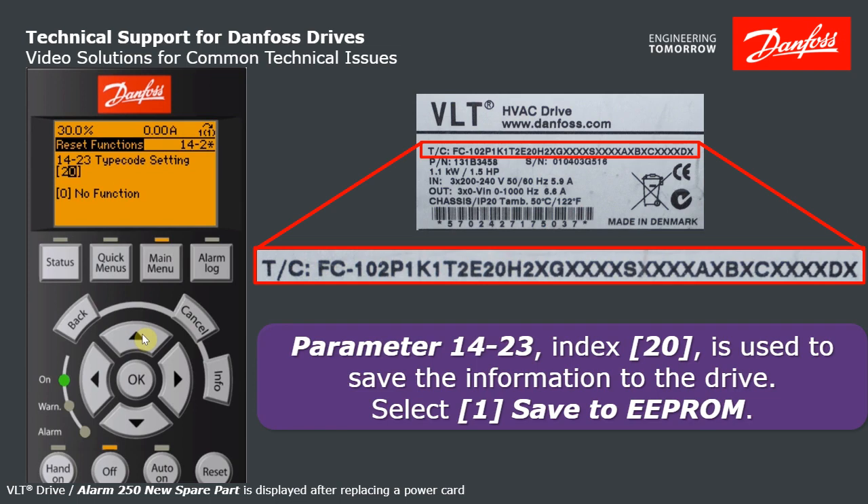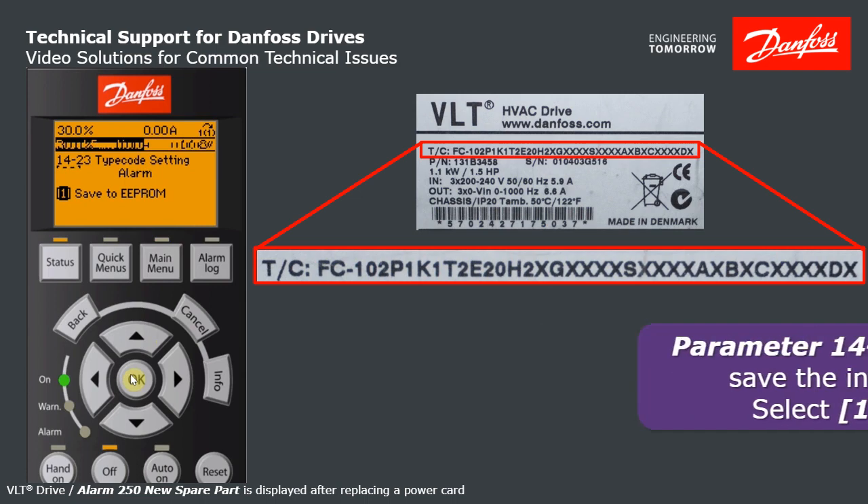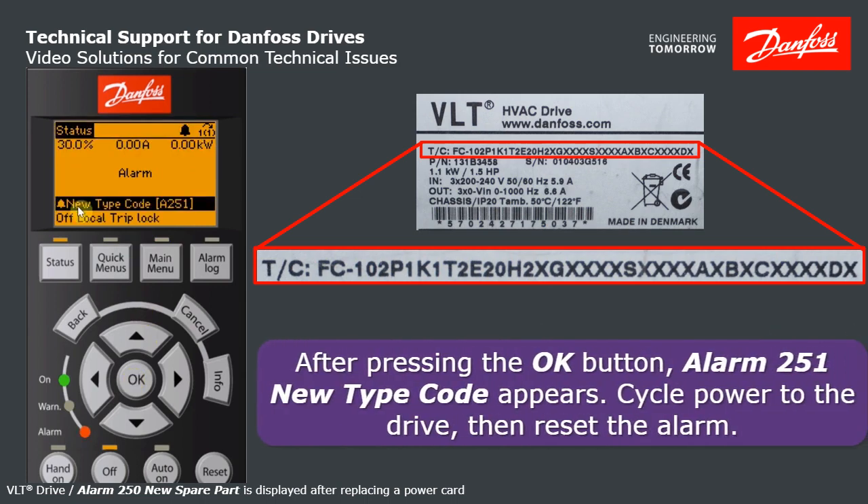The final step — step number 20 — that's where you save your changes: Save to EEPROM. Once you hit OK here, it shows you Alarm 251 new type code setting. Cycle power on your drive, clear the Alarm 251, and off you go.